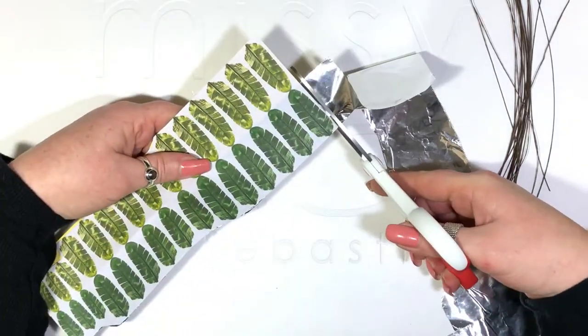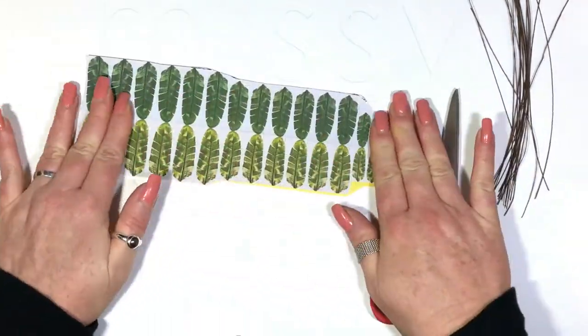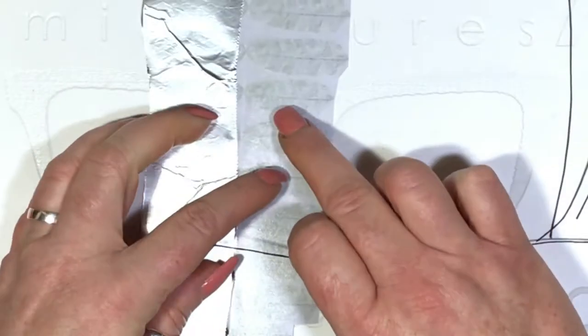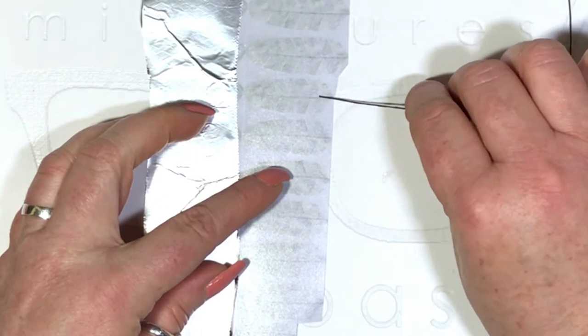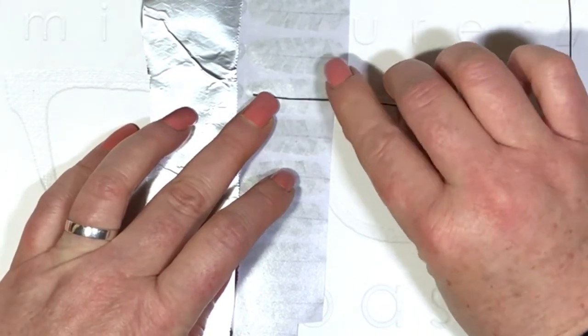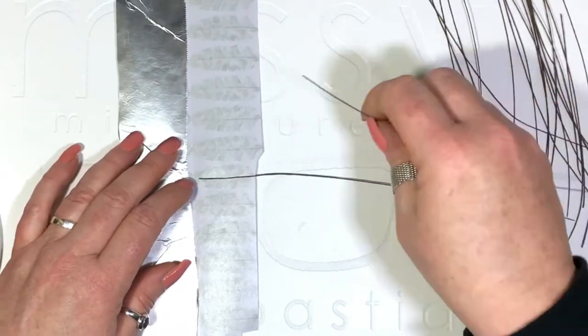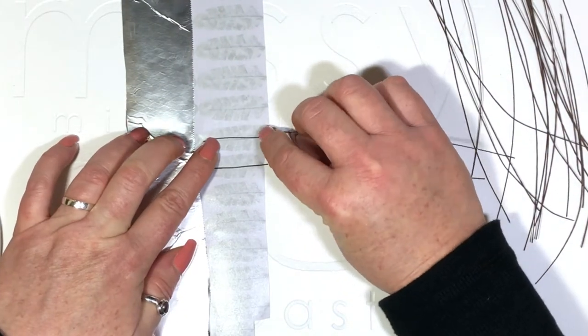Trim off the excess. Peel off the rest and line up your florist's wire with the spine of the leaf — you should be able to see this through the paper. Make sure there's just a gentle curve for some of your leaves.